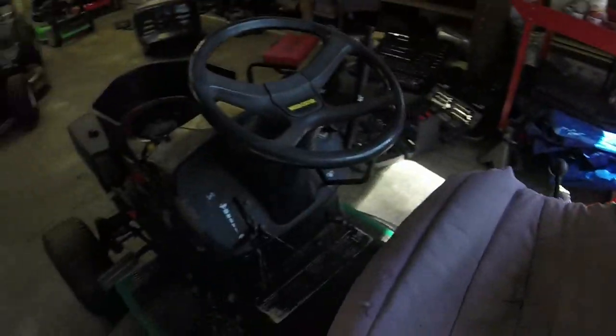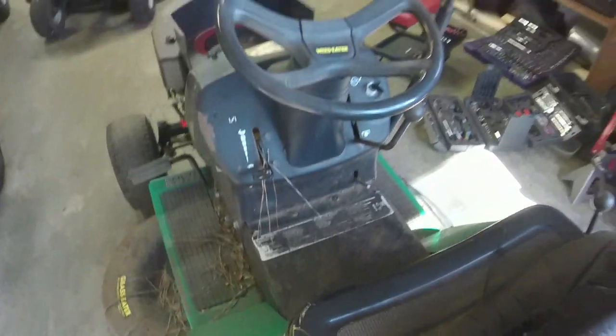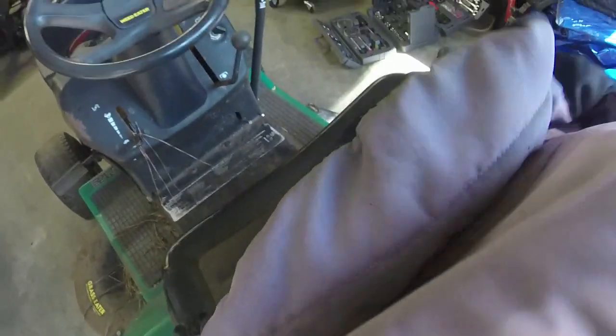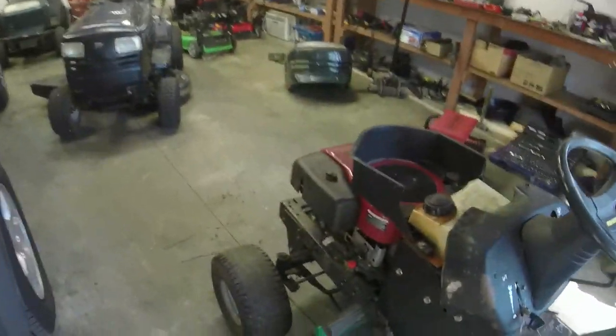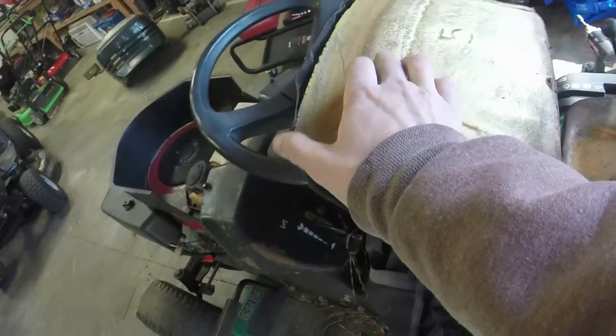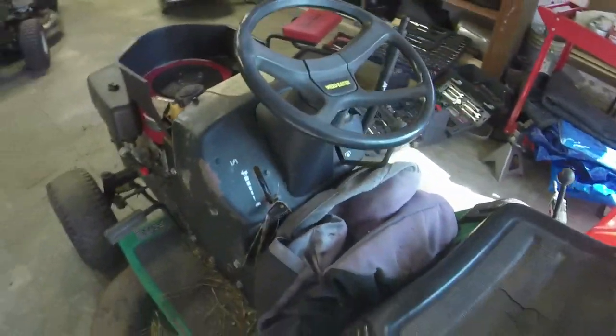The first thing I'm going to do is show y'all how bad off this seat is. The guy put a seat cover on it but it's not really doing it justice. The seat has actually come completely off of the mounting post on this and it's basically just sitting there. I can keep the seat cover and maybe gorilla tape it back onto the mounting post, but as you can see it is completely off the rocker so to speak. So I'm just going to toss that to the side for now.